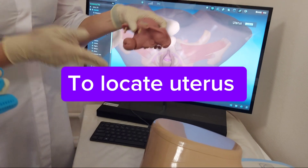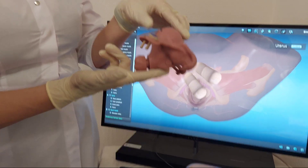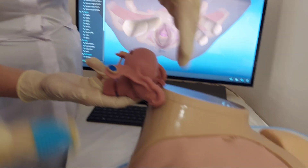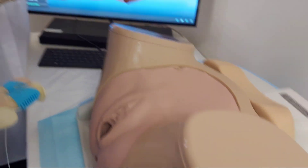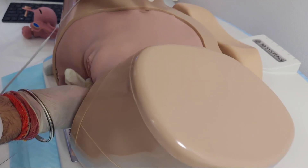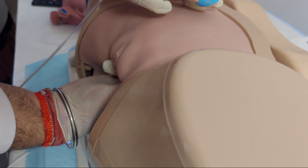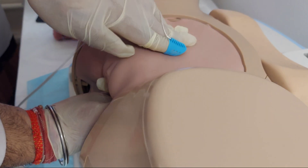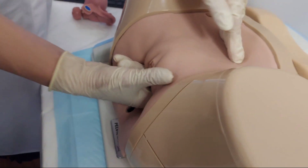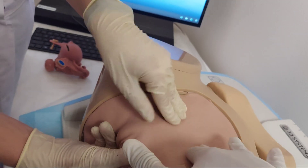How to palpate the uterus? You again put your fingers below the fornix into the posterior fornix and lift it toward yourself. By upper hand you are trying to find the fundus. You can actually palpate while you are doing this — palpate the body to understand the size.